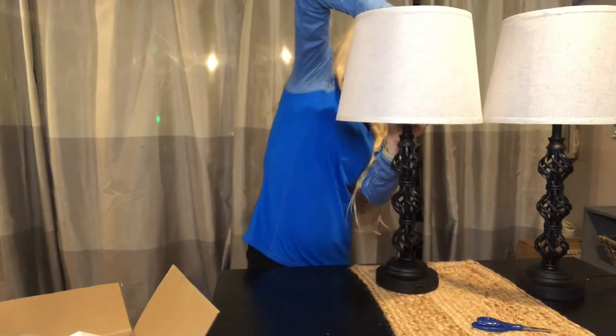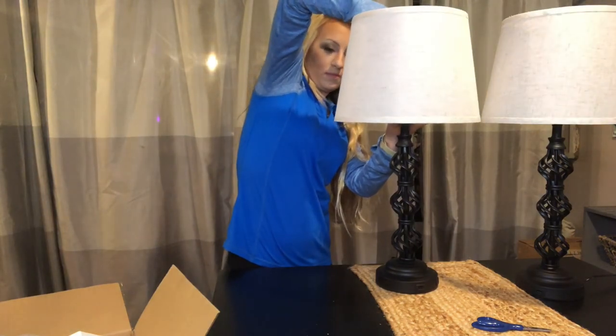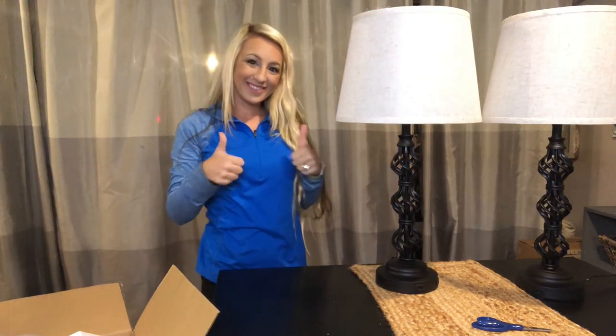Take your light bulb and go ahead and screw that into the top. And that is it — it's super easy, super cute, highly recommend!